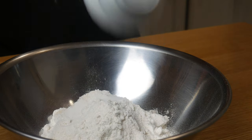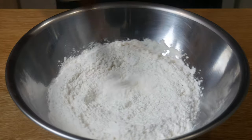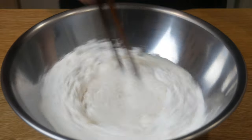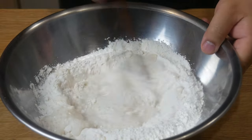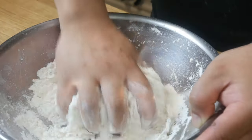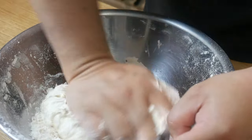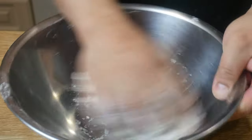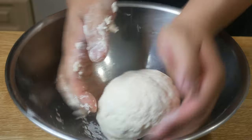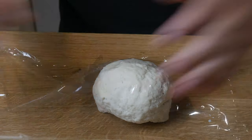We're going to begin by making a hand-pulled noodle dough. In a bowl of all-purpose flour, we're going to throw in a teaspoon of salt, stir it in, and then add 130 milliliters of warm water. We're going to slowly mix the flour in with the water until it forms a ball, then knead it for at least 10 minutes until we have a nice smooth ball. Your ball should feel a little bit moist. Once it's done, wrap it in saran wrap and let it rest for 2 hours.